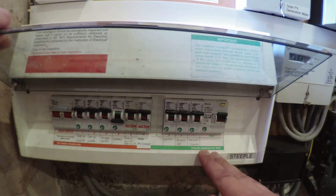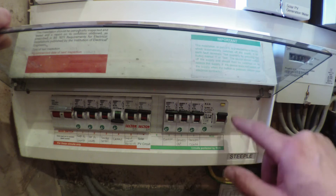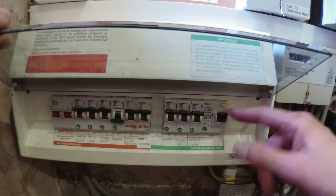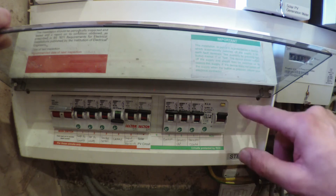Firstly, you need to identify the RCD — it's this thing on the end. It's a bit of a giveaway on this one because it's got 'RCD' written on it. The other giveaway is it's got the button marked 'T' or 'test'. So how do we go about testing the RCD? Very straightforward.